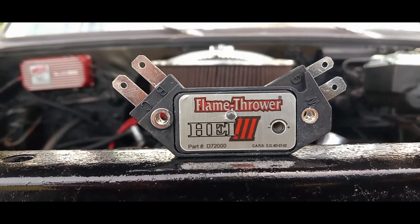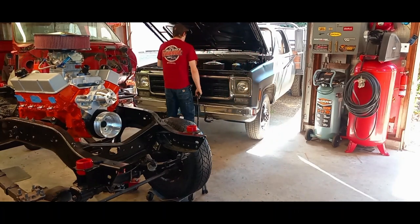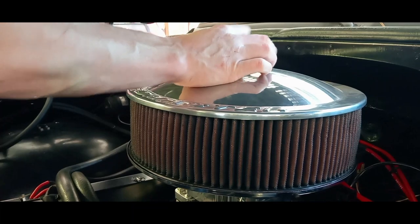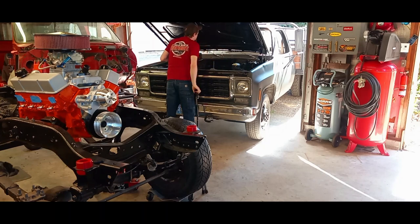It's another Patronics Flamethrower 3 digital HEI module. I had went ahead and gave Patronics another chance, being as the product is actually made in the United States now. For those of you who don't know, I had installed a Flamethrower 3 module in my last video and it was a failure.